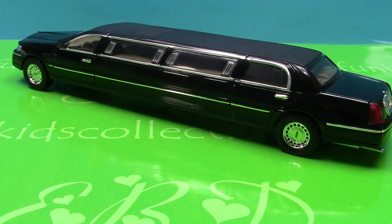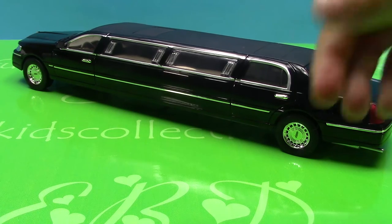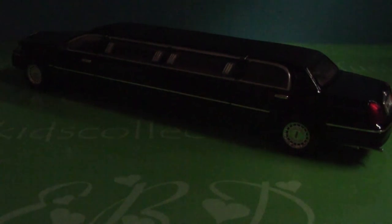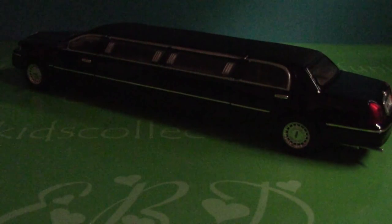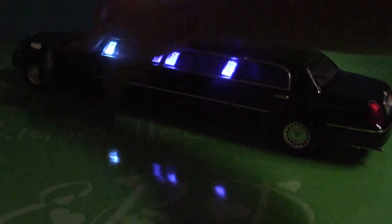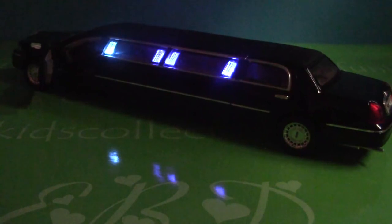I'm going to turn off the lights so you can see the lights go on. Here we have the lights off. Let me open the driver's door. Wow! They're super cool. Do you think so?